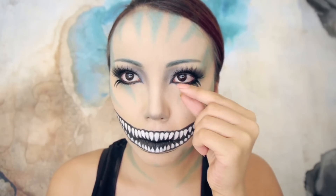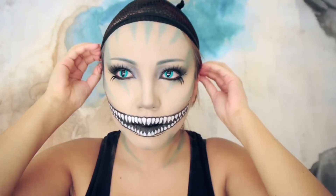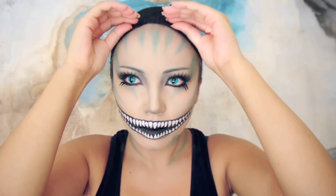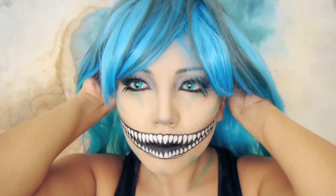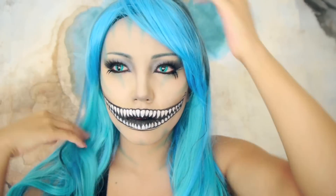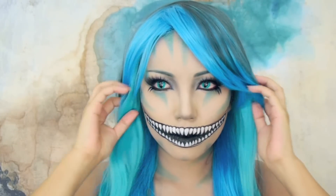Get ready to get freaked out because I just put on these crazy cat contacts. The only thing I'm missing now is the wig. So I'm going to put on my black wig cap, and here is this amazing wig that reminds me so much of the Cheshire Cat — it's gray, it's blue, and it has some turquoise. It's amazing. So I'm just going to style the wig and my look is complete.